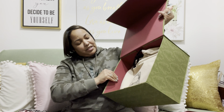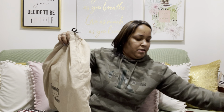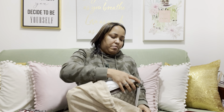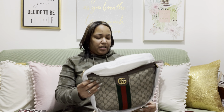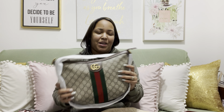This is the dust bag that it comes in. They had a couple of bags, so I made sure I looked at a couple to make sure that the bag I was getting didn't have any defects or anything like that. So this is actually the GG Ophidia small shoulder bag — this is the bag that I picked up as a gift from my son.